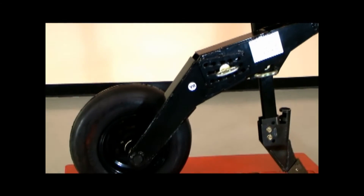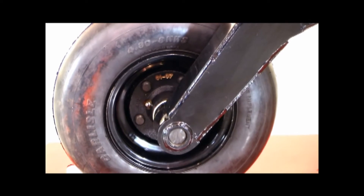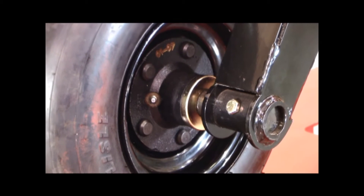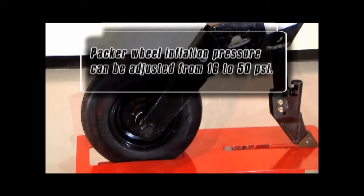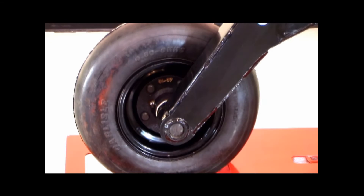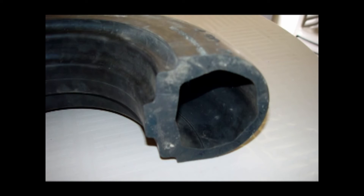The packer wheel assembly features a 1,000-pound trailer hub. Heavy-duty tapered roller bearings can absorb a high degree of side load and still provide long operational service. Seals for the bearings are mounted on the hub rather than the spindle to maximize life and minimize damage from twine wrap. The smooth, fully pneumatic 4.8-inch wide packer wheel inflation pressure can be adjusted from 16 to 50 PSI depending on the seedbed conditions. Inner tubes are used to minimize problematic flats from the tire popping off the bead. Borgo is in the process of releasing several new semi-pneumatic packer wheels that will be available for the 3310 PHD.